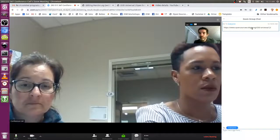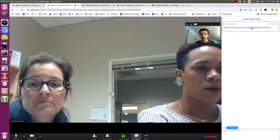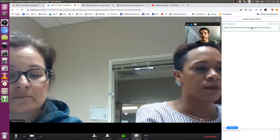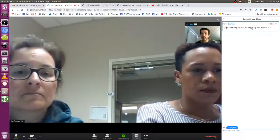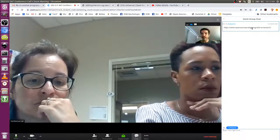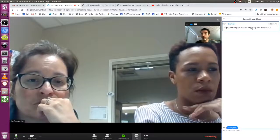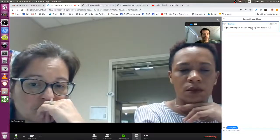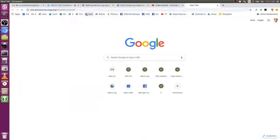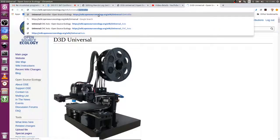The idea is that it's a very basic printer. It's a 3-axis printer which uses what we call the universal axis. It's structured more as a construction set because the same axis could be reconfigured or put on different frames to make it a different geometry — for example, with five axes or a much larger size. We can build that thing up to a 2x2 foot print bed.